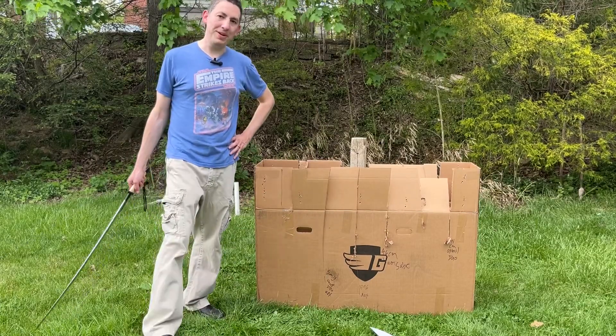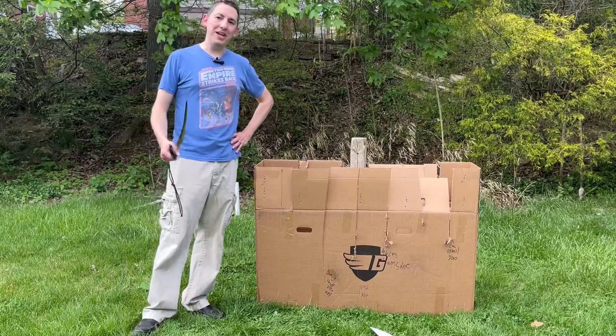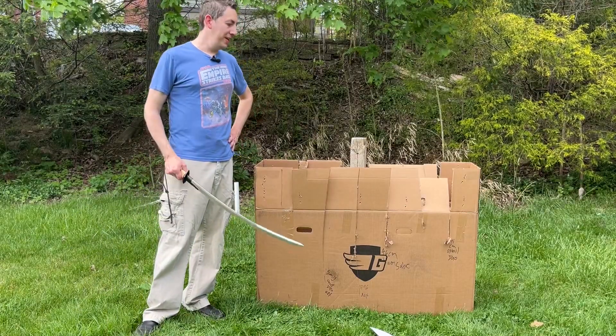And a good reason for me to put away my box. Until next time — today was just another fun test to show what can and can't be done.